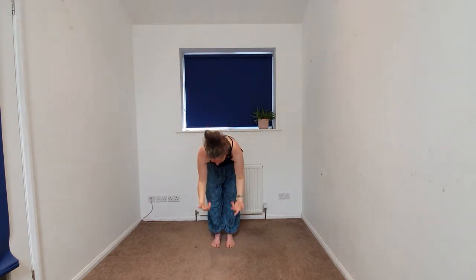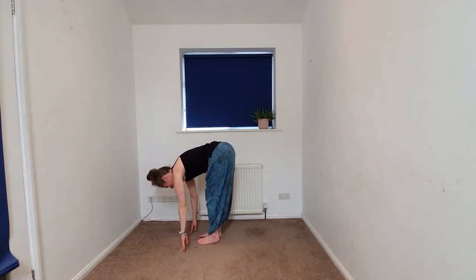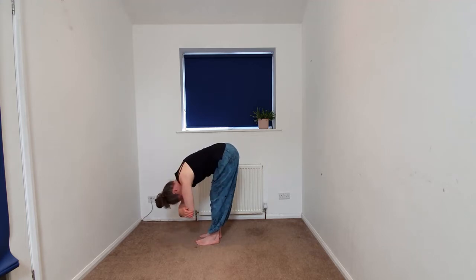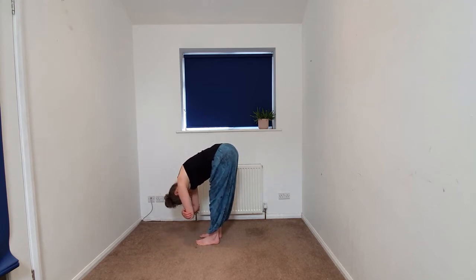Then we'll begin to take the arms up overhead and we're going to begin to come into a forward fold, softening and folding. Within this forward fold, we're going to take a ragdoll hold — opposite wrists or elbows — letting the head go heavy. You might sway the torso side to side, then beginning to come back to stillness.